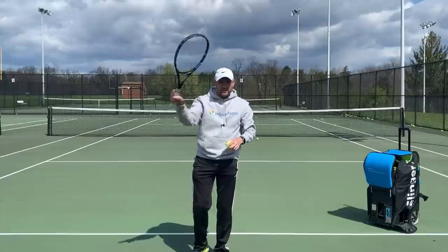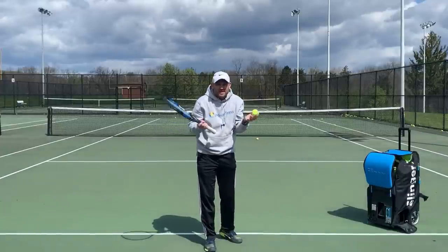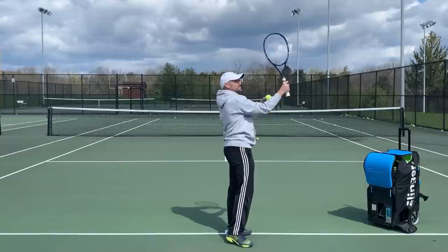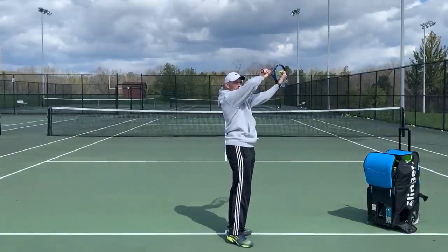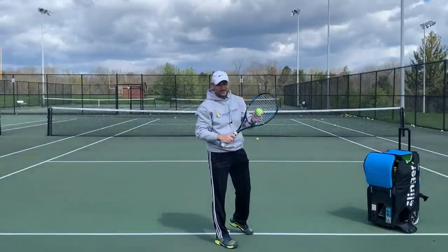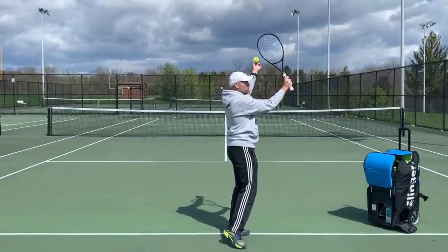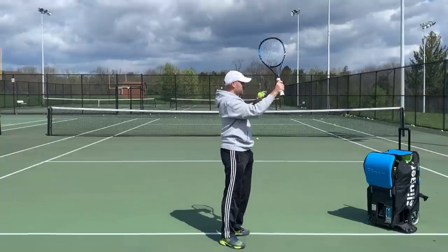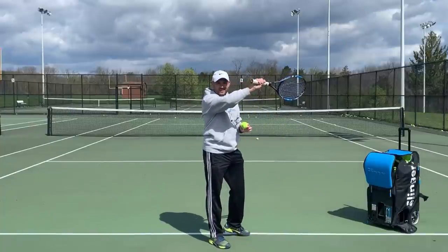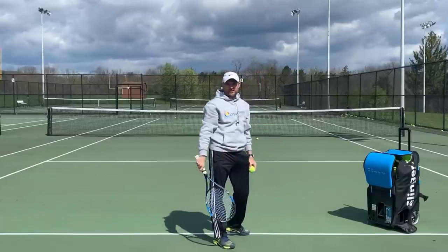When you're pronating, the ball doesn't know that you're pronating. The ball is only on the strings for three to four milliseconds. So there's no rotation occurring during contact — it's not like you make contact and then when you turn the ball lets go of the strings. That's not the kind of dwell time you have on your strings regardless of string tension. So when you're rotating and then you hit, the ball's already gone. The ball only knows where your strings were facing, the direction your racket was traveling, and the spin it should have.